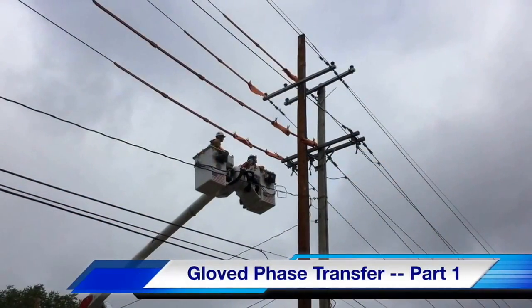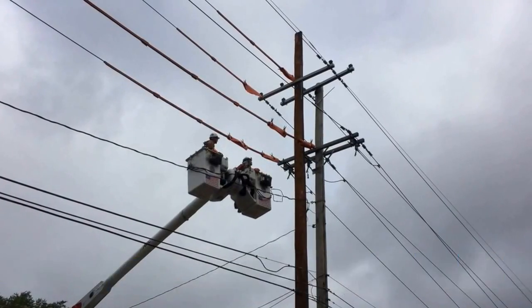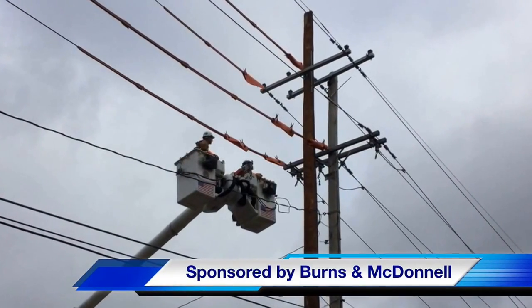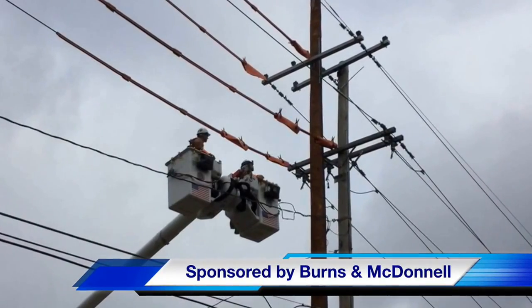That concludes part one of our gloved phase transfer video. The work was performed by Kansas City Power and Light, and our video sponsor is Burns and McDonald. I am Jim Ducart for T&D Howe Videos. Thank you so much for watching.